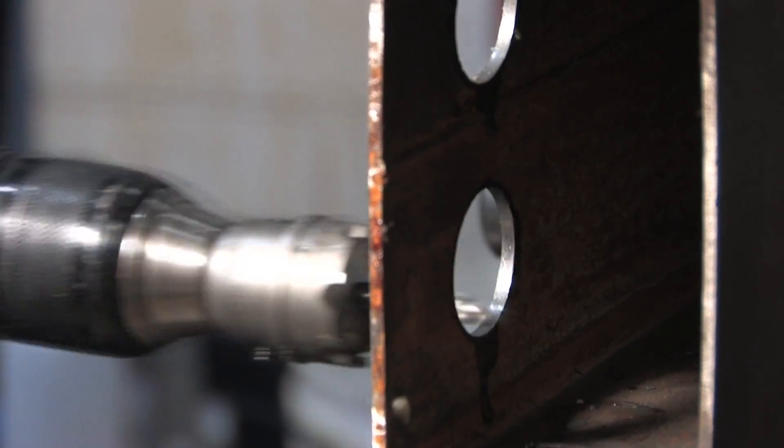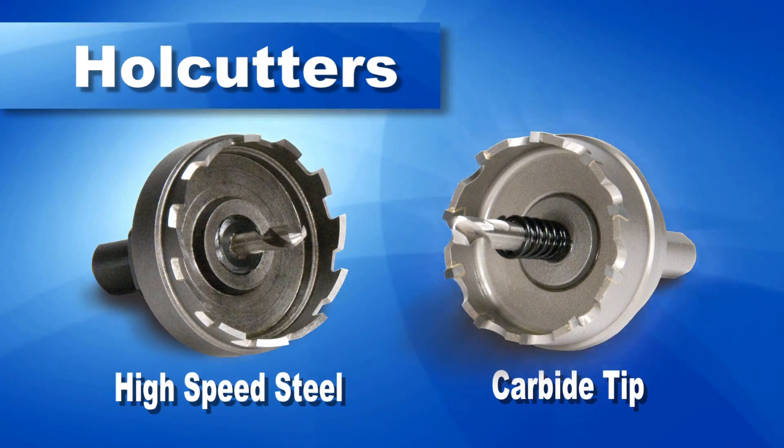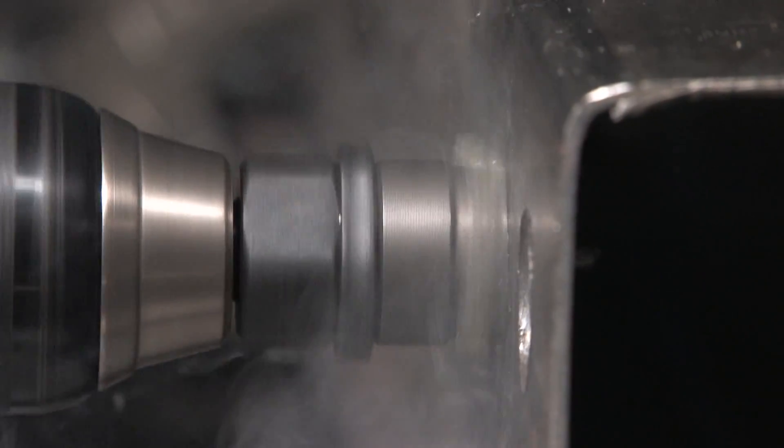Hogan hole cutters are available in 2 styles: high speed steel and carbide. High speed steel cutters are perfect for all-around hole making in many types of materials.